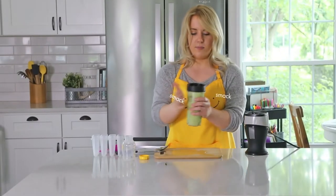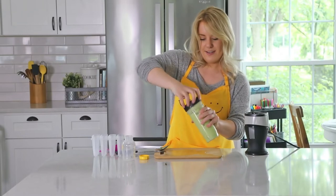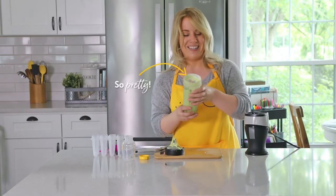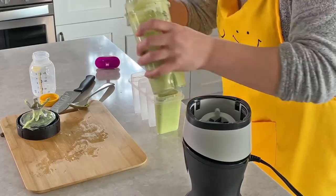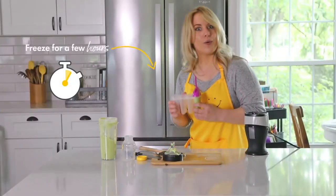All right, this looks nice and smooth. Let's see if there's any chunks. Ooh, that looks nice — look at that beautiful green color. That's going to be fun for the kids to eat. Then we just add it to our popsicle mold. I think our taste testers would love this. Let's put it in the freezer for a few hours.